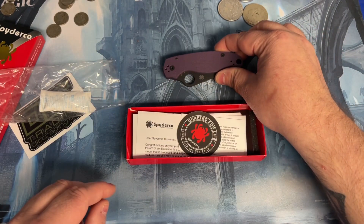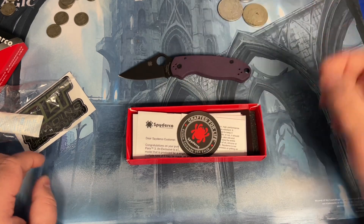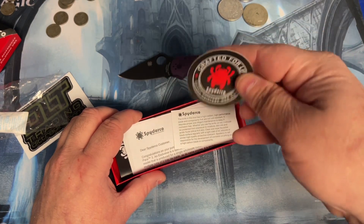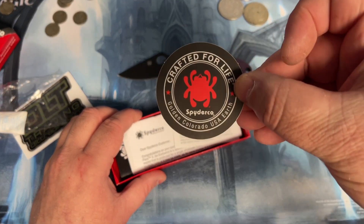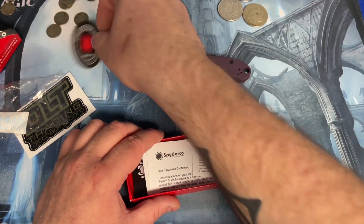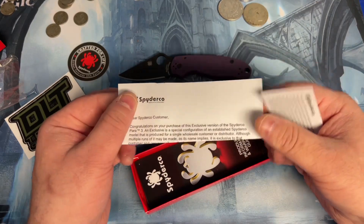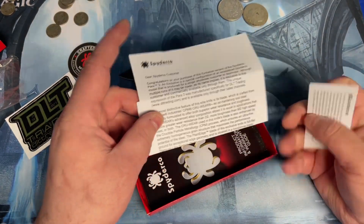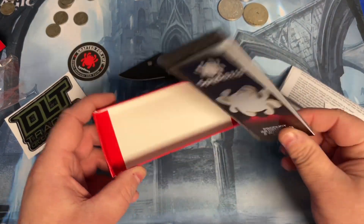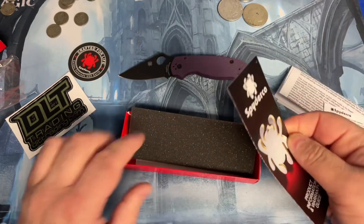So let's see what the box has. You got your sticker from Spyderco, papers that come with it, and guarantee information.